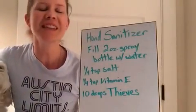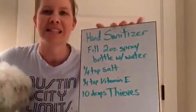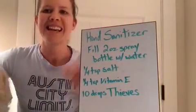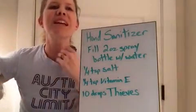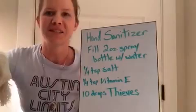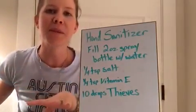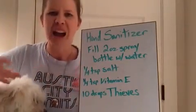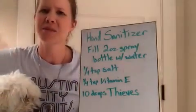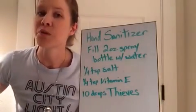This is not the gel kind, this is the spray kind. And I like the spray hand sanitizer better because not only can you use it on hands, but you can use it on lots of other things too — like spraying the handles on shopping carts, or those nasty high chairs that you get at restaurants. So I just like the spray better because I think it's more versatile.